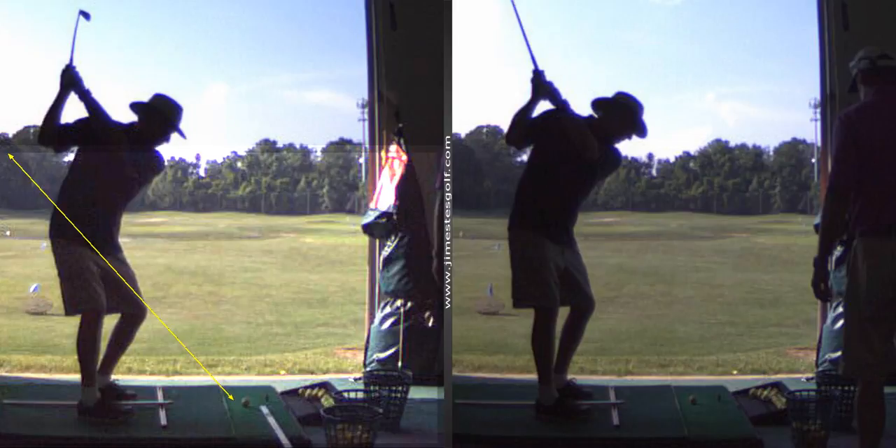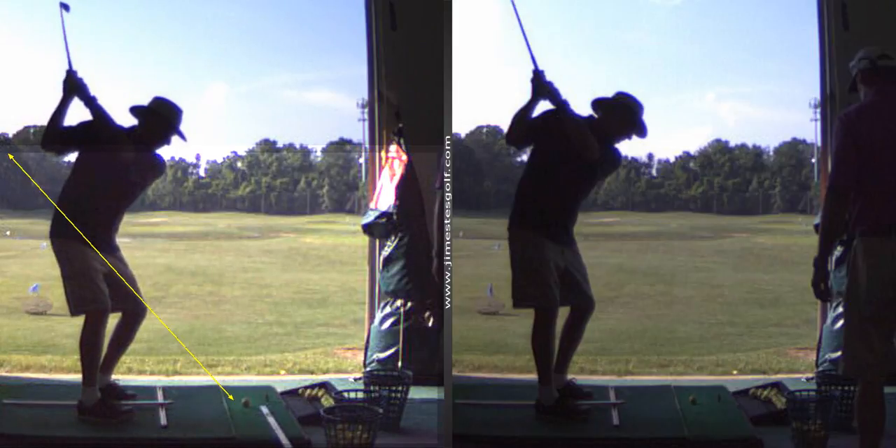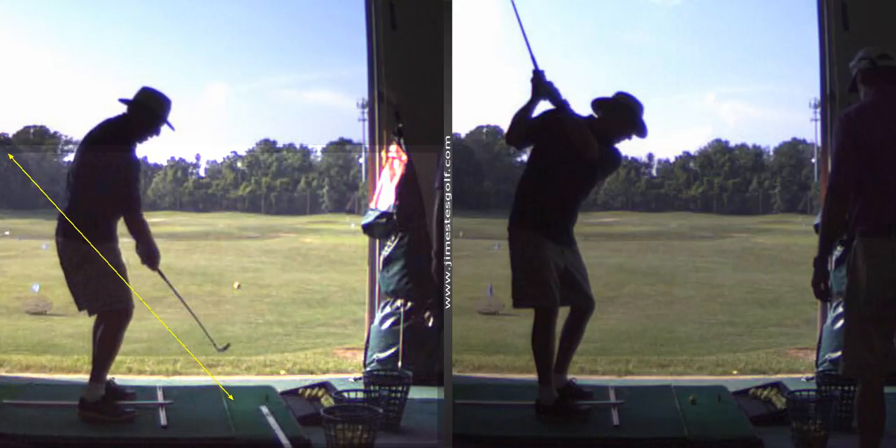Yeah, so just by virtue of taking advantage of your physical attributes — you have long arms, you're a pretty big guy — you can get the club back. You're going to generate more speed with a little more leverage and a little longer arm swing. But your hook comes from the inside takeaway, and then it comes back underneath the plane and you flip it.